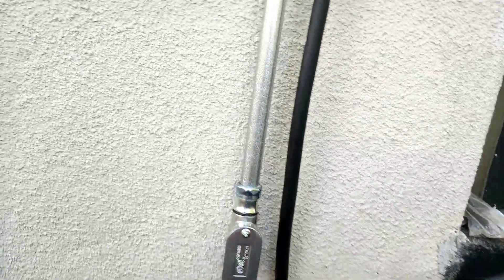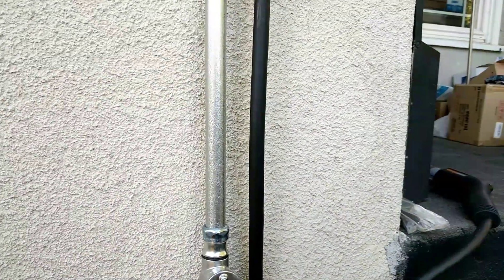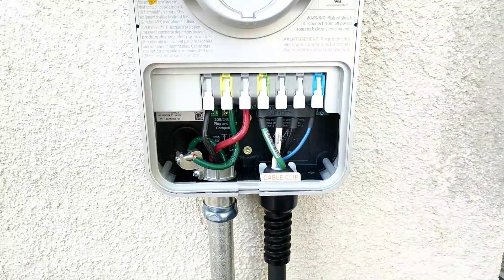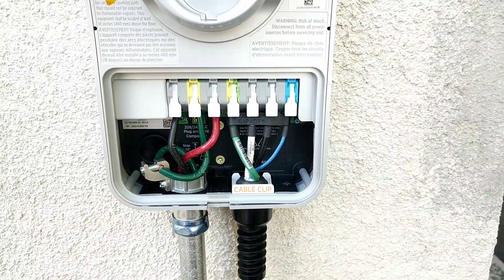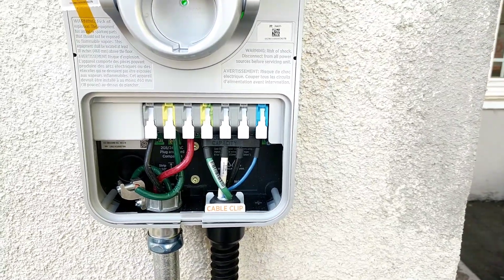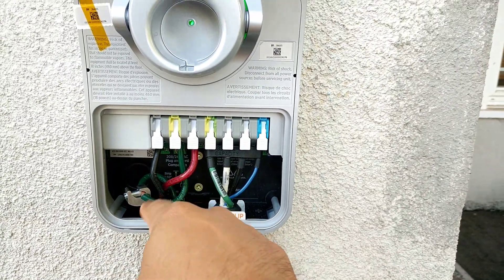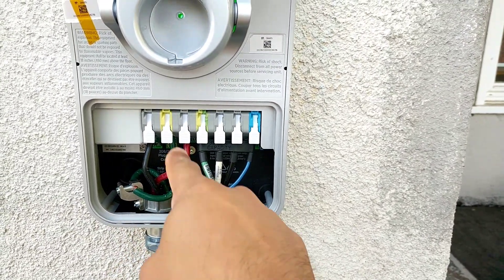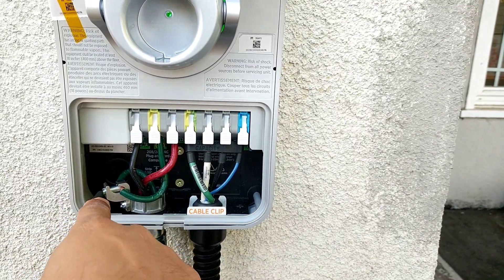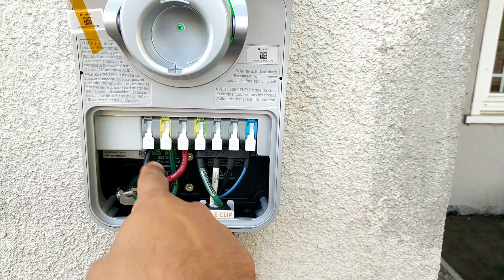Coming from underneath the house, all the way on the other side of the house, I have three wires. That was one question I couldn't find an answer to — do I need to buy three wires or four wires? This system requires two leads and a ground. So I have my black, my red — you can do black and white if you want to — and then my ground. I grounded with the lug ground wire.